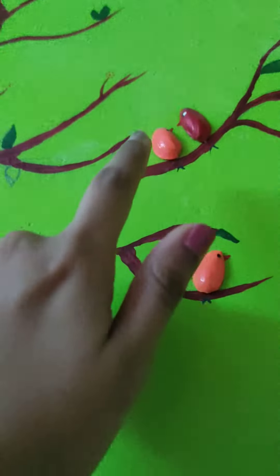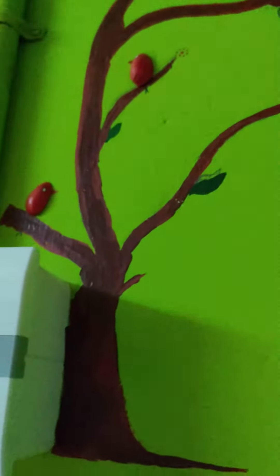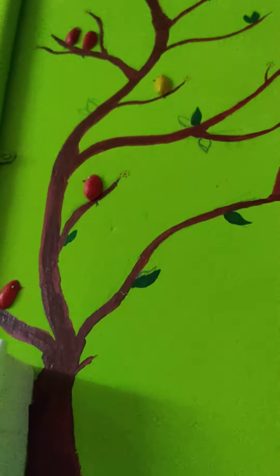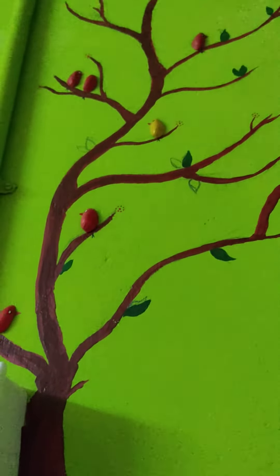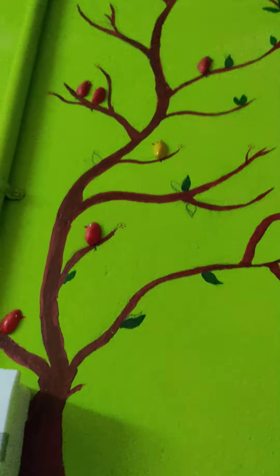We have to use nail paint and acrylic paint to make a design. We are going to make a tree.